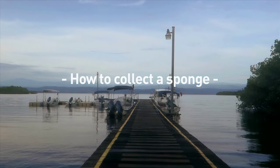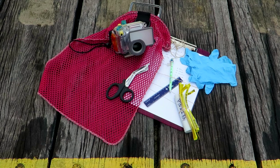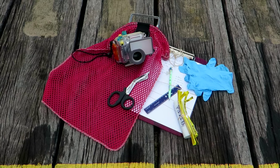In this video we will show you how to collect a sponge. You will need a knife or scissors, labeled specimen bags, an underwater camera, a ruler, and a slate or clipboard.